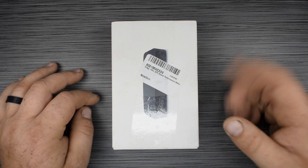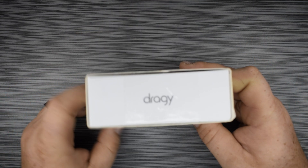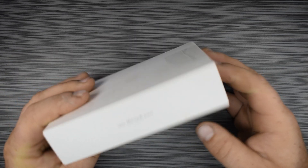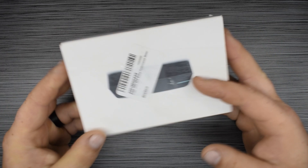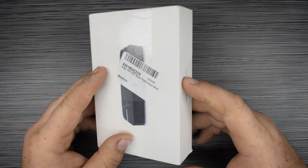Hi there and welcome back to this episode of Cars, Drones, Computers. Today we're going to be taking apart this Draggy GPS monitoring device and go ahead and see what's inside, how it fastens to your vehicle, and see what makes this thing tick. So stay tuned.